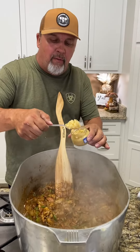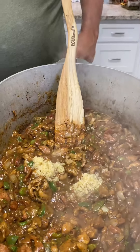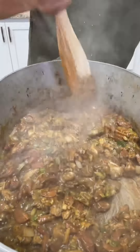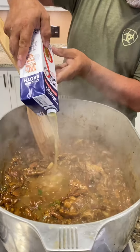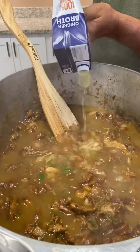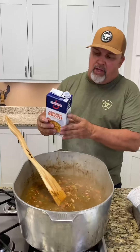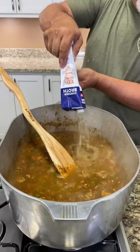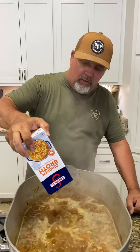All right y'all, now we're going to hit it with that garlic — two tablespoons right there. You don't want to burn your garlic, so you don't put it in too early; you have to put it in at the right time. Now we're going to add another 32 ounces of chicken broth, and then a third 32-ounce container of chicken stock or broth — this is the homemade, really good stuff right there.